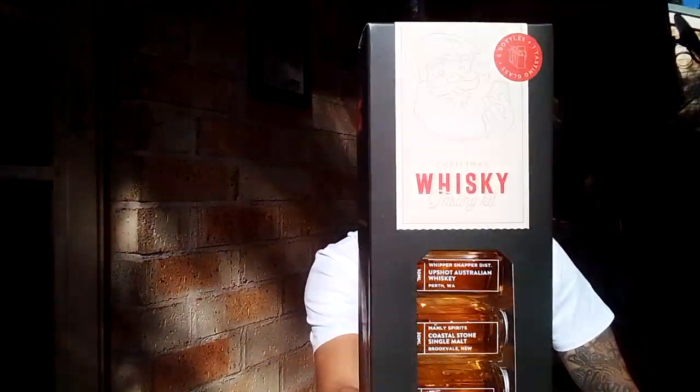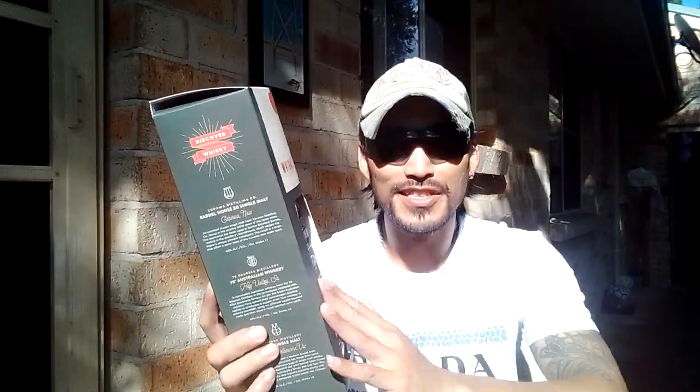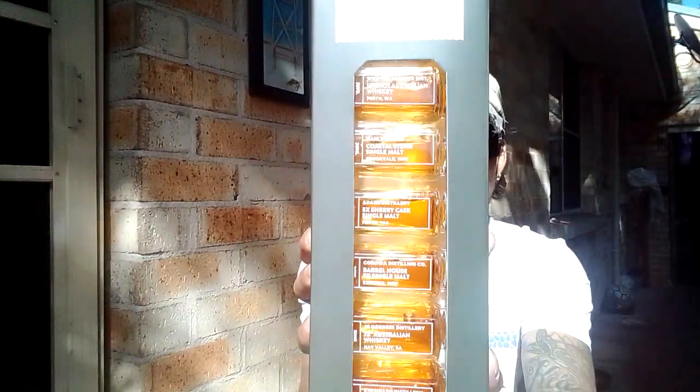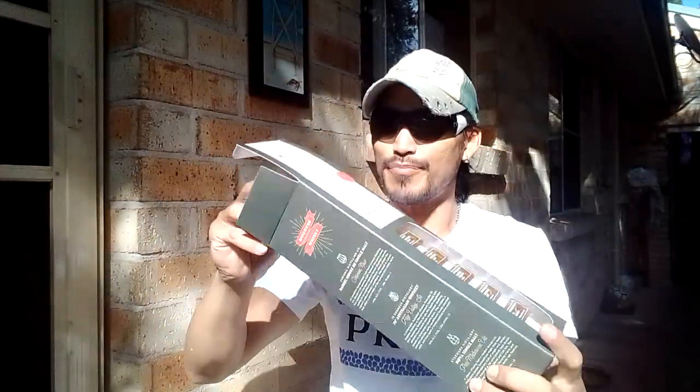This is $39.99. It is a Christmas whiskey tasting kit. All these whiskeys in here are Australian whiskeys — there are six in total, 30ml little samples. It even comes with a Glencairn glass.